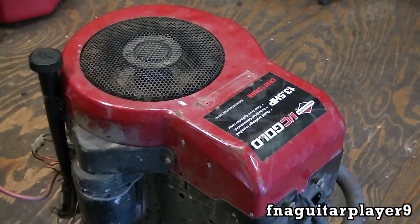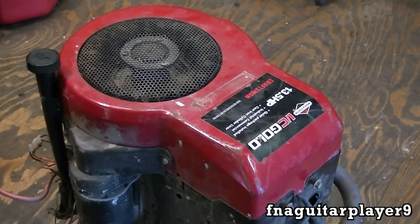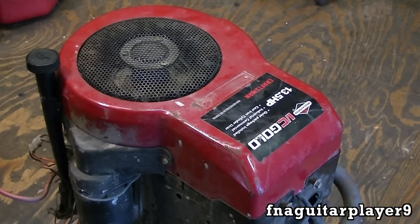First thing I always do on any new engine I get is take the flywheel cover off — the red flywheel cover — just to make sure there's no mouse nests or bee nests or anything down in there. If you get any mouse nests, mud, old grass, or anything in there, it can clog up the fins around the cylinder and your engine will overheat and burn up when you run it. Always check that.